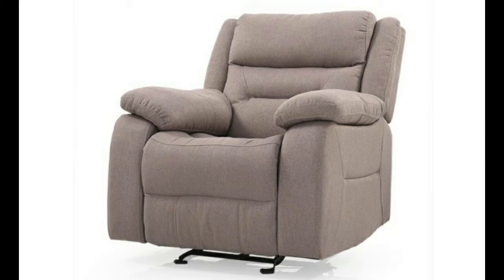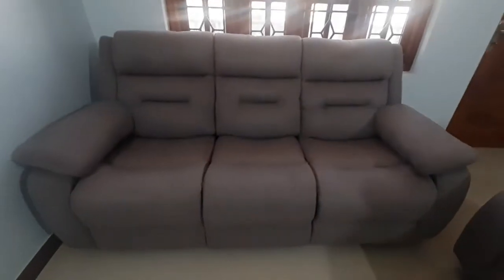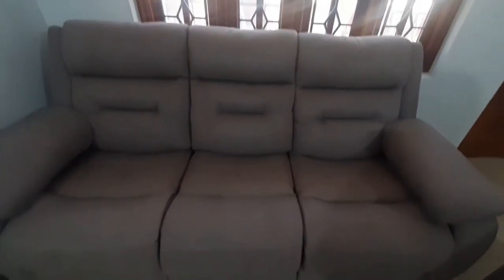A recliner is a spring sofa where we can rest our whole body by just lifting the lock provided beside the sofa. This is the main feature of this sofa and this makes it expensive.